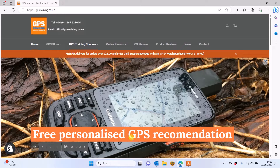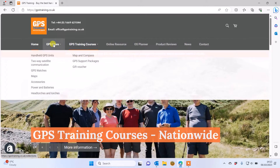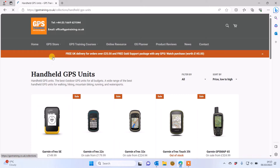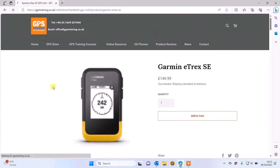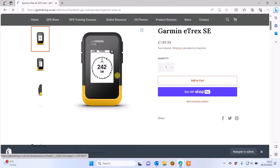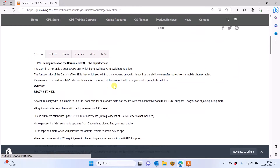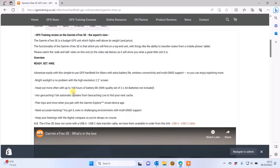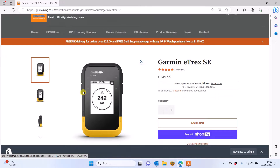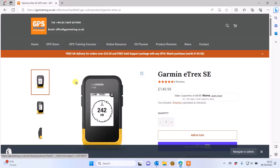With the eTREX SE unit, I'm just going to show you where that is on our GPS store. On the gpstraining.co.uk website, under GPS Store and Handheld GPS Units, I can see the eTREX SE right at the top. If I click on it and scroll down the spec, you can see it uses AA batteries and has 168 hours battery life — so this is the unit we're talking about.